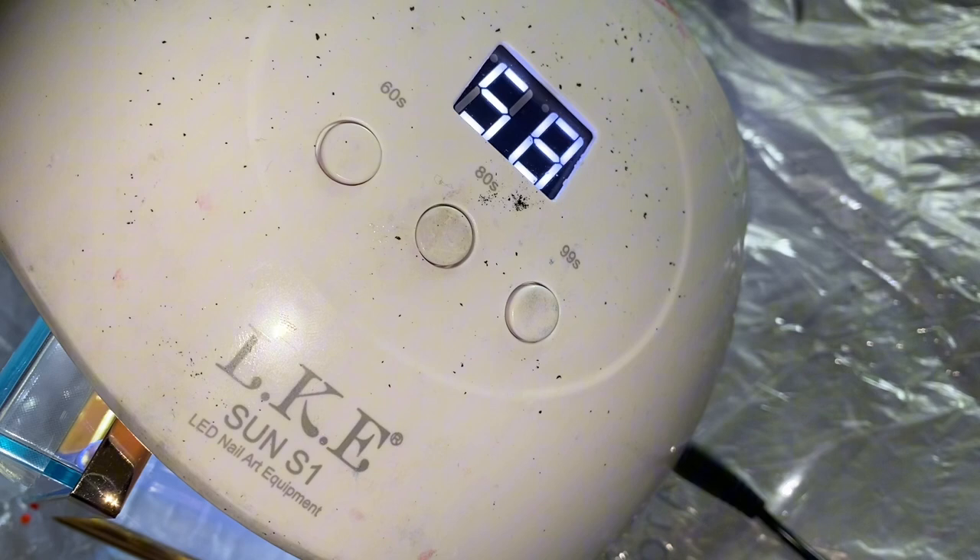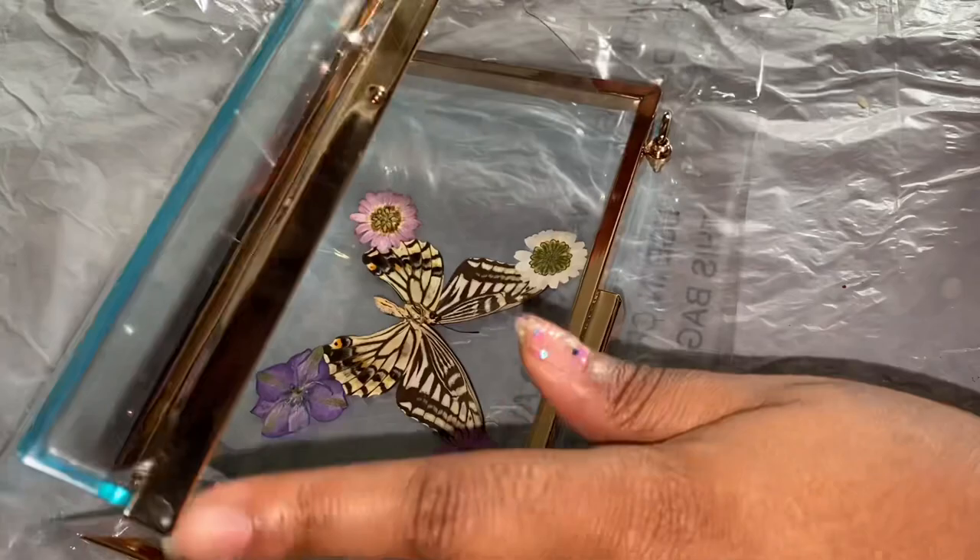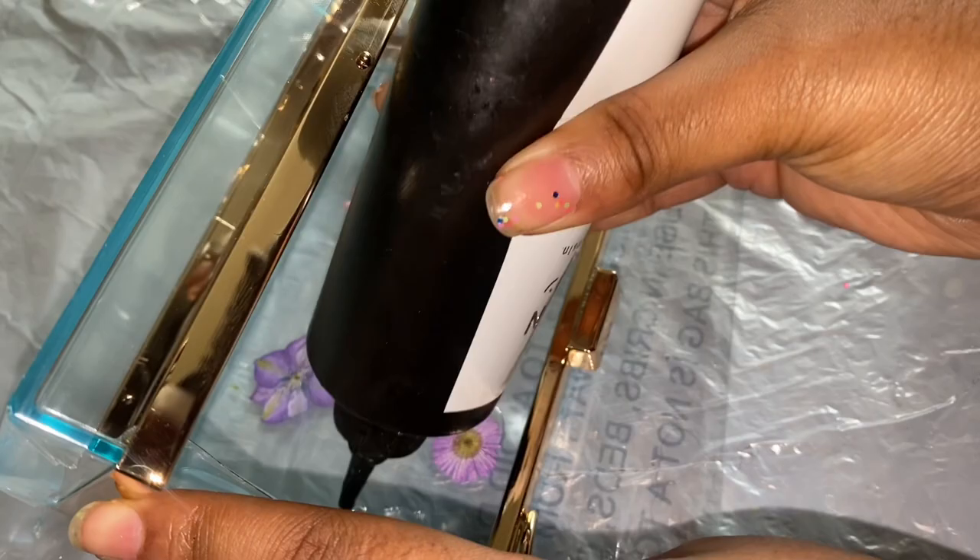Curing it with the UV light again. Looks perfect — flip it over just to see how it's looking. Now we're going with the big flowers, adding a little bit of UV resin onto the clutch purse, then placing down the flowers.